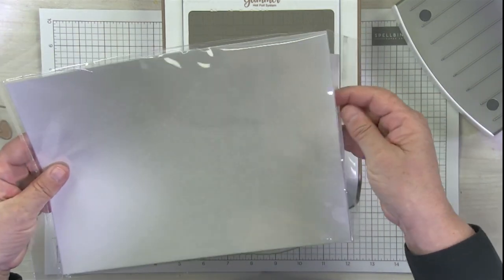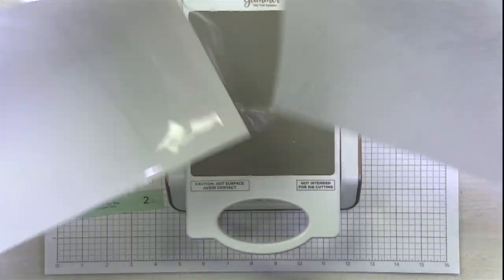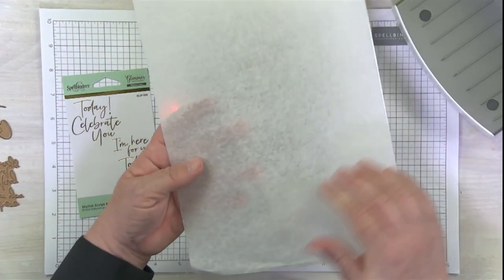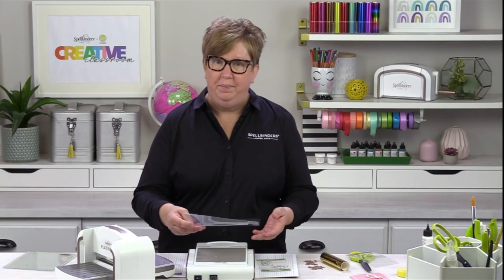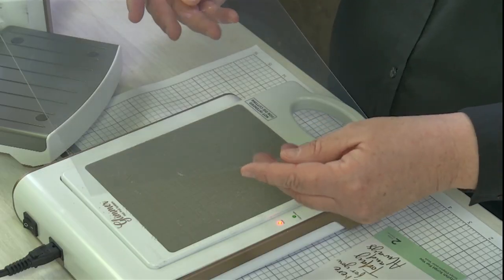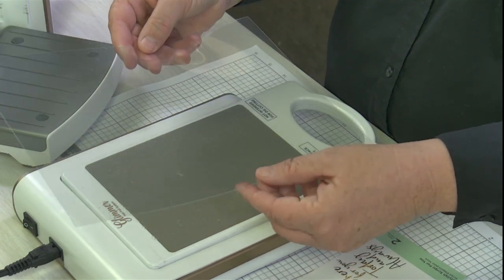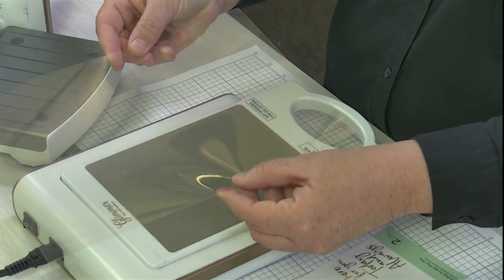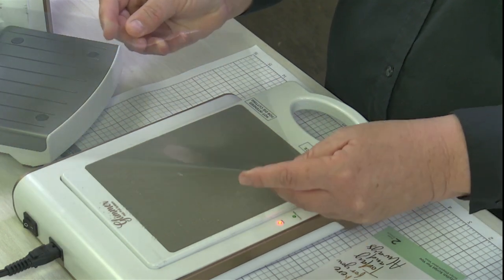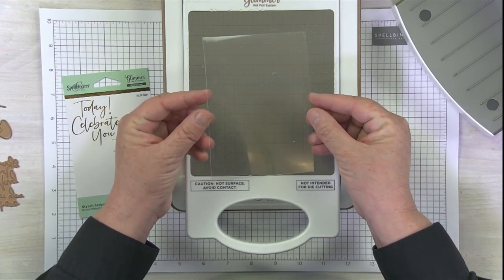I'm just going to pull one out to show you. They are packaged with this lovely kind of paper between, which I love because then they're not going to get scratched or anything like that. But to all appearances, they look like regular clear film sheets when you're just glancing at them. But they are a little heavier — if you could kind of reach into the camera and touch them, they're a little bit heavier than your typical ones. But they're going to cut beautifully on your paper trimmer or whatever you have. I've got a smaller sheet cut right here just to show you.